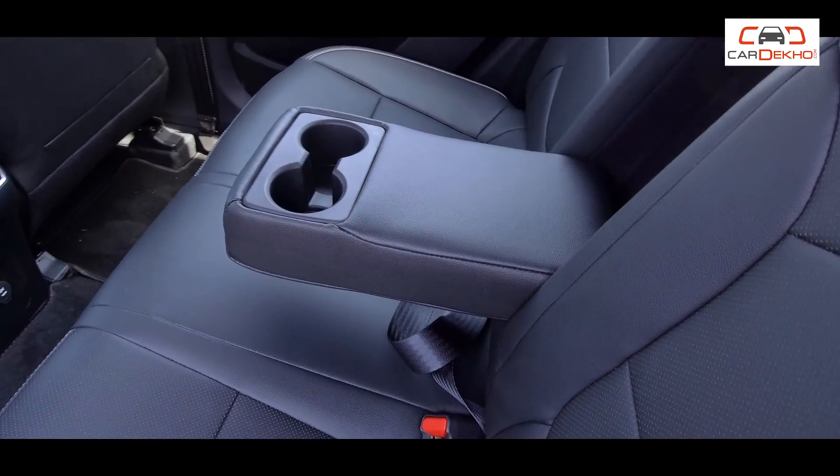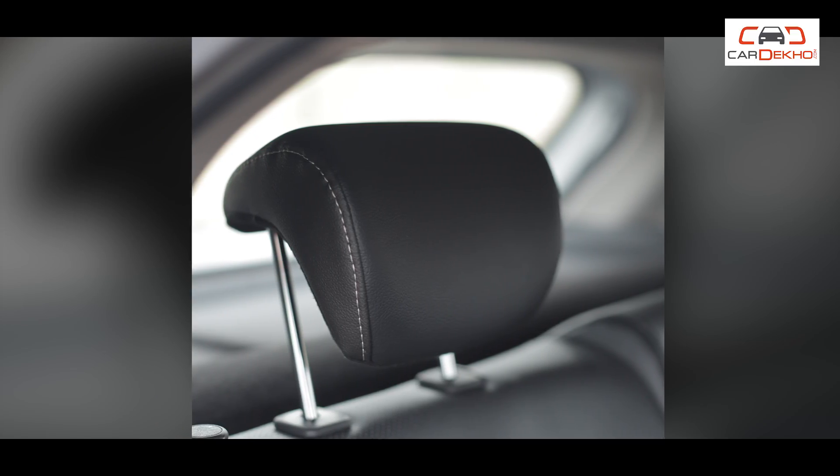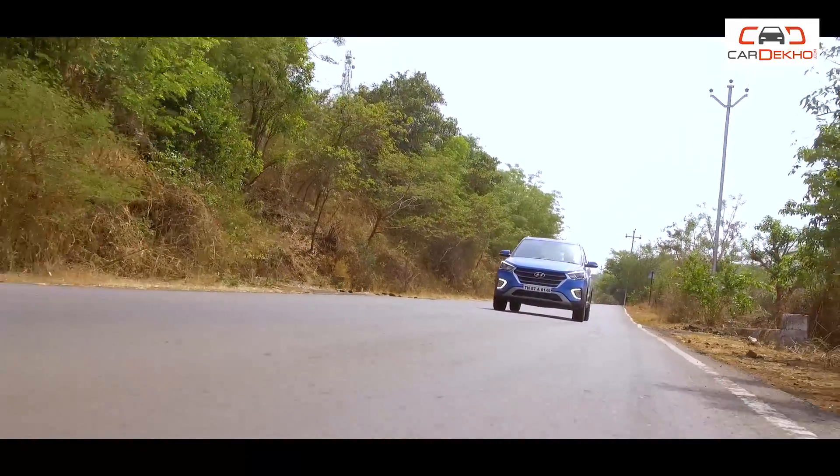Sitting in the rear of the Creta S variant, you will find a rear armrest with cup holders, rear power outlet, and adjustable rear headrest. Additional convenience features in the S variant include a rear parcel tray and luggage net. So if you have a Creta diesel, the S variant will be perfect for you.